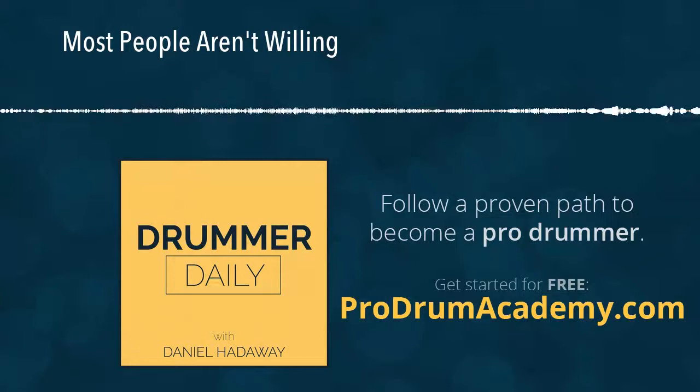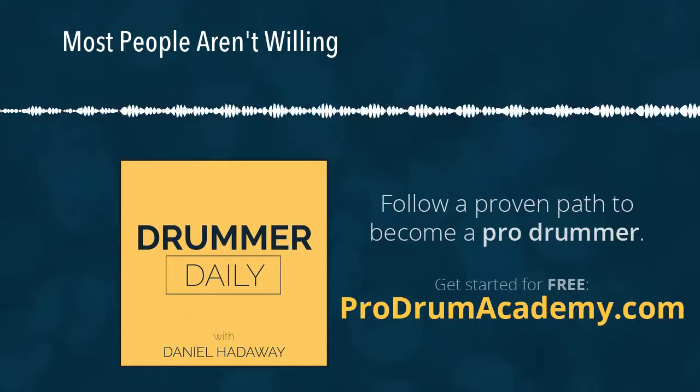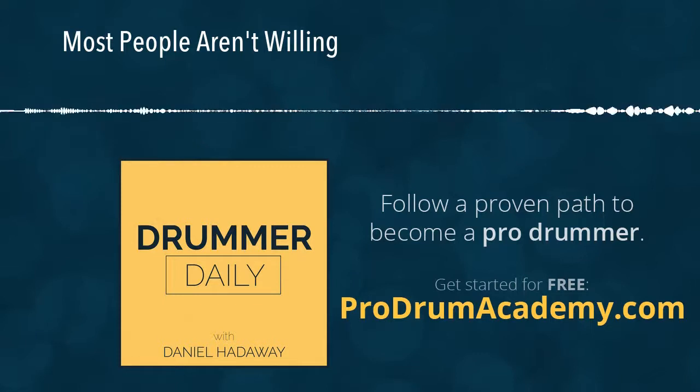Speaking of crazy production — I've heard from a few of you that you'd like to hear more practical tips for drumming, and I hear you loud and clear. So tomorrow, I promise, I will have a very practical tip for playing drums with a click track, playing in a studio, playing live — something that will make everything you're doing sound a lot cleaner and have a little more groove to it.